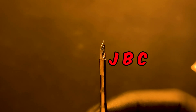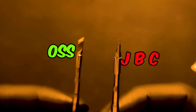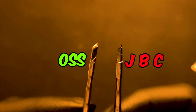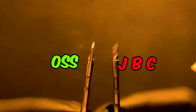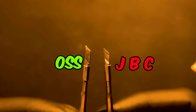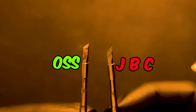So let's start the comparison. On the right side I have the original JBC, and on the left side I've got the high copy from OSS. As you can see, the one from OSS looks a bit thicker and the JBC has more precise cuts compared to the high copy from OSS.